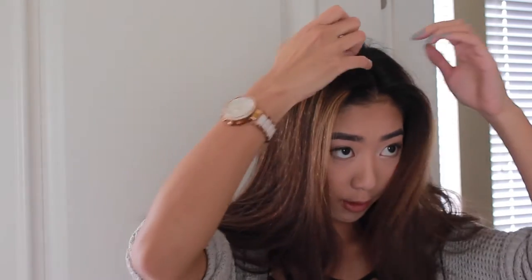Now moving on to the important part — the top of the hair. I'm gonna do a middle part for this look, so I'm just gonna find the middle part of my hair and split it. My hair looks so crazy right now. The top is the scariest and most stressful part, so I'm gonna do that part last.